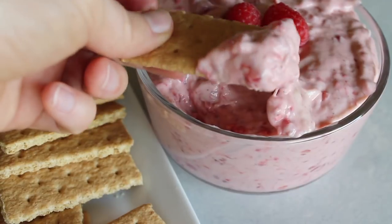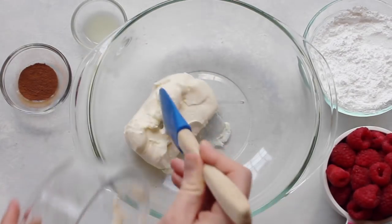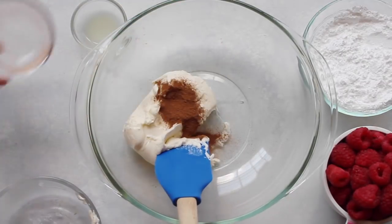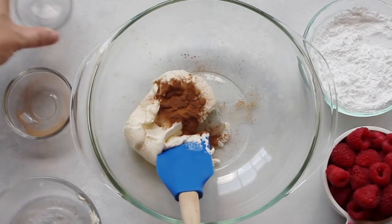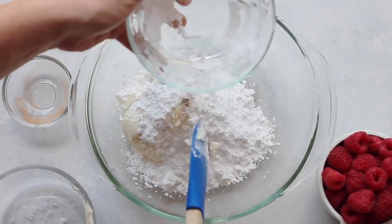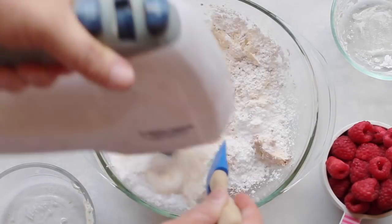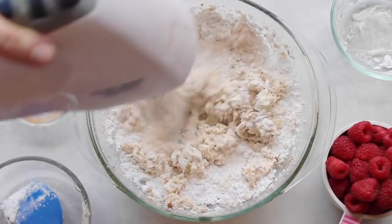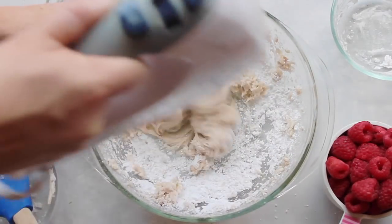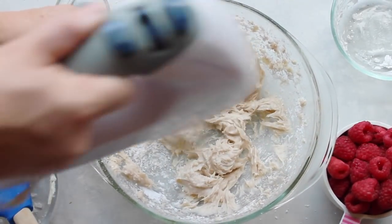The first recipe is our raspberry fruit dip. Take eight ounces of softened cream cheese and add a half teaspoon of cinnamon right on top. Then pour in one teaspoon of lemon juice, followed by three-fourths cup of powdered sugar. When you've added everything, it's time to mix it together. I highly suggest using electric beaters — mix until it's completely creamy and the powdered sugar is well incorporated.